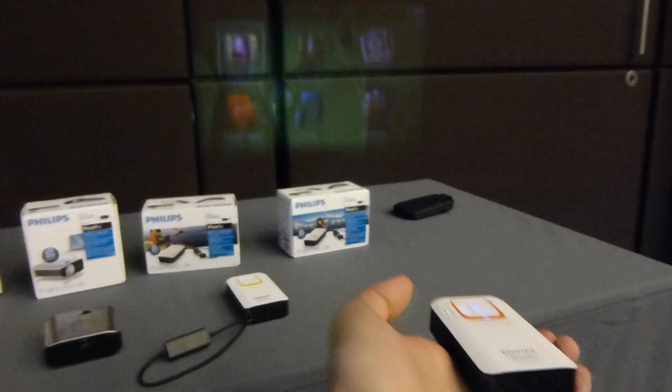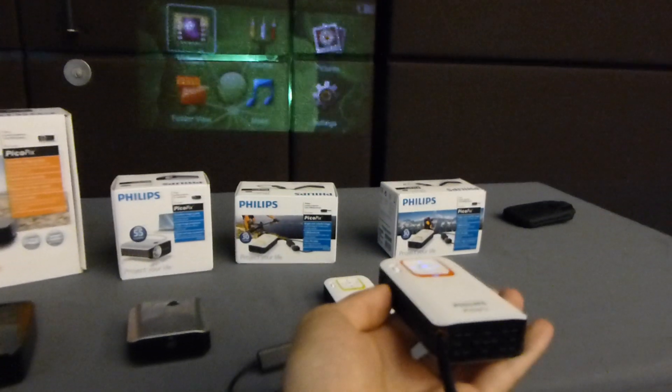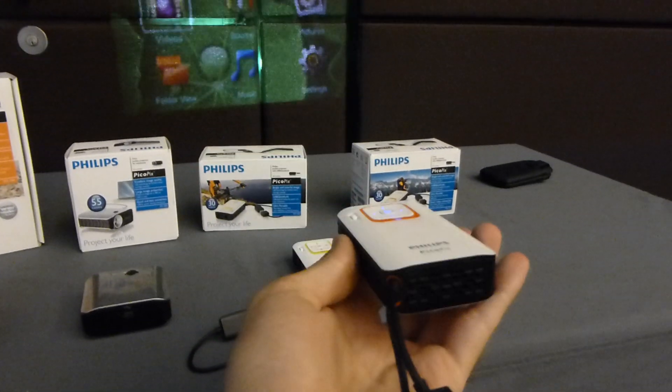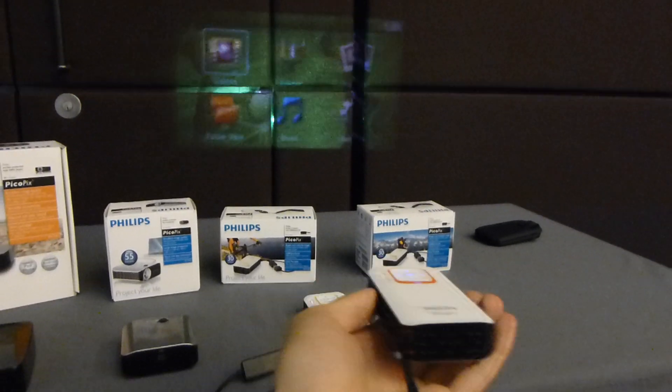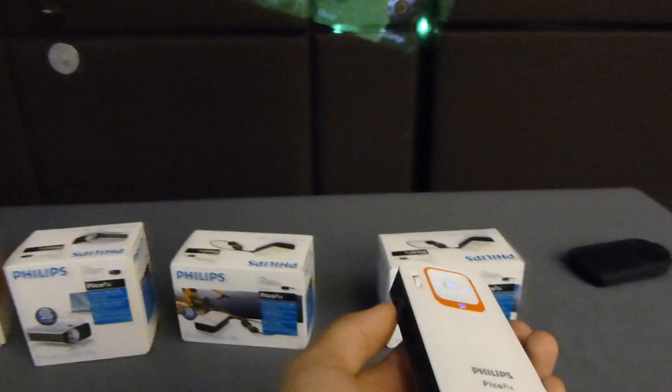It's an LED beamer and has up to 30,000 hours of runtime. It's really quiet — you can't hear anything even though it has a fan inside. You can then choose your music settings, photos, or anything else you want to play.